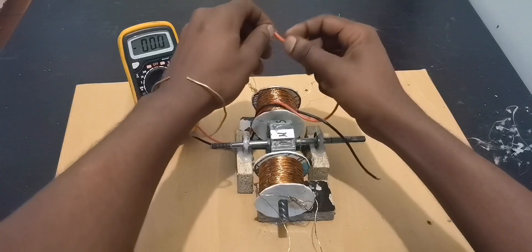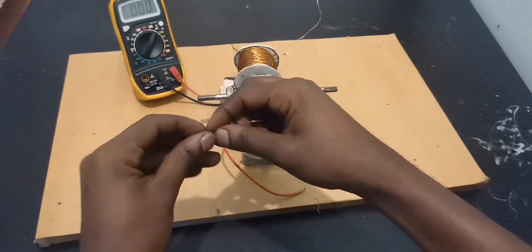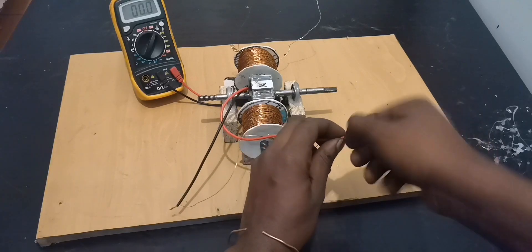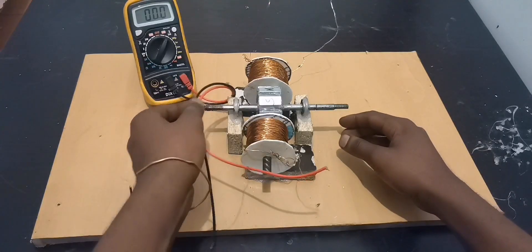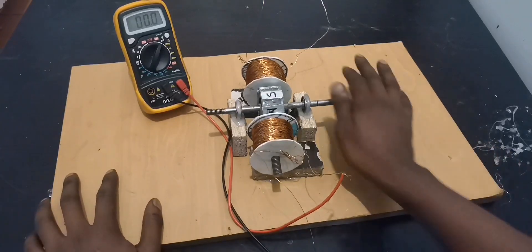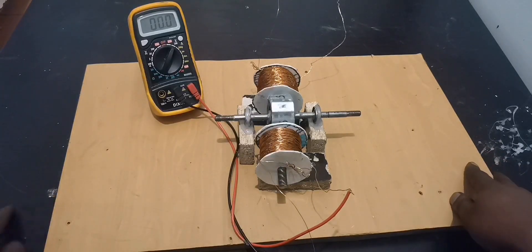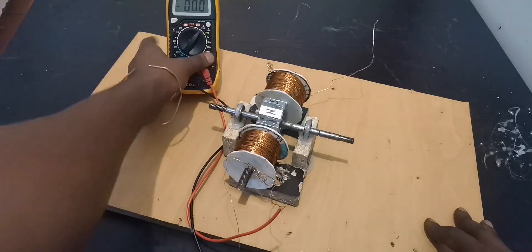Now let's see this side. The same thing — 12 volts, 12 to 12.5 volts. So that's each and every coil separately.